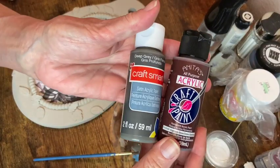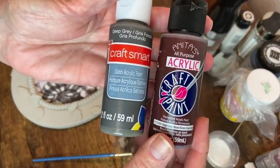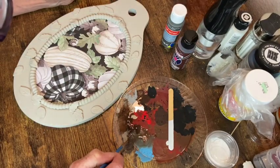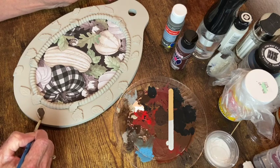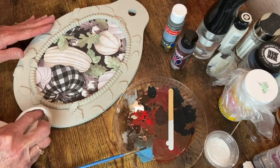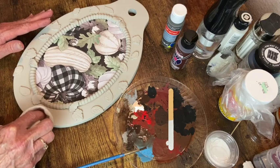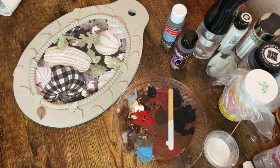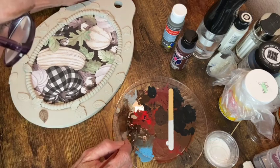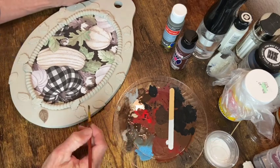Now I'm mixing brown and gray to go over these leaves - I want this darker color to seep down into the little veins. I brush that on and then wipe off the surface paint with a rag so I'll have that darker color down in the vein areas.